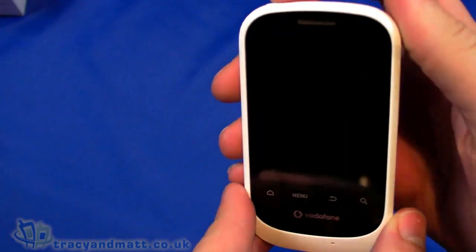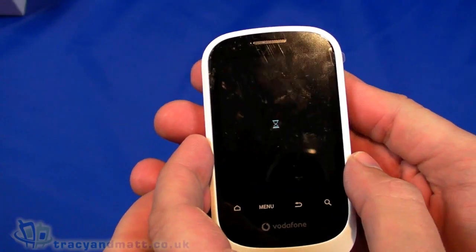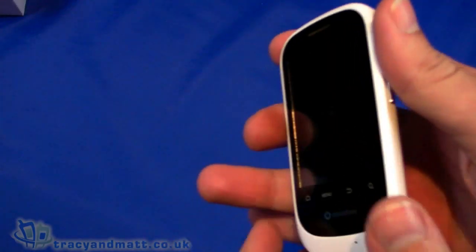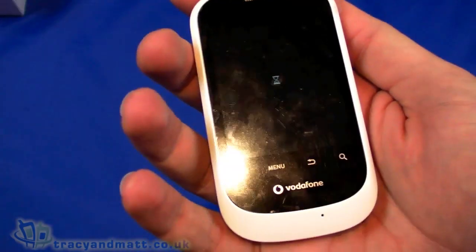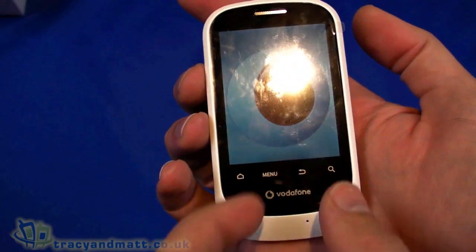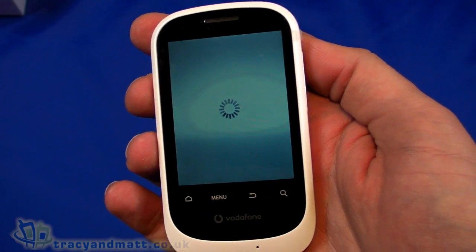Let's see if there's some life in the battery — yes, there we go, it's powering up. Running down the rest of the specification: the size is 104mm top to bottom, 57mm wide, and 12.6mm at the thickest point. It's very lightweight at 104 grams and feels extremely light in your hand. It's a small phone and the display is even smaller — there's quite a lot of wasted space around the handset.